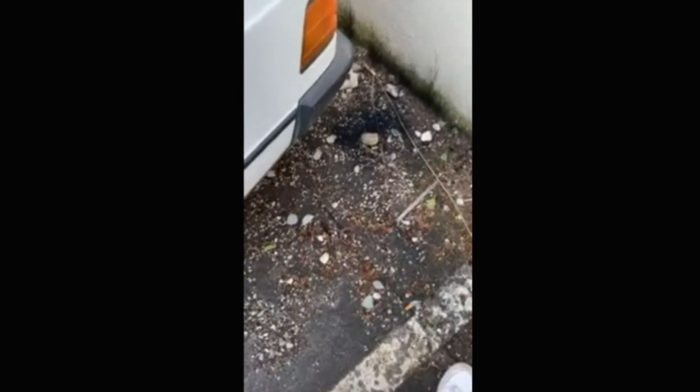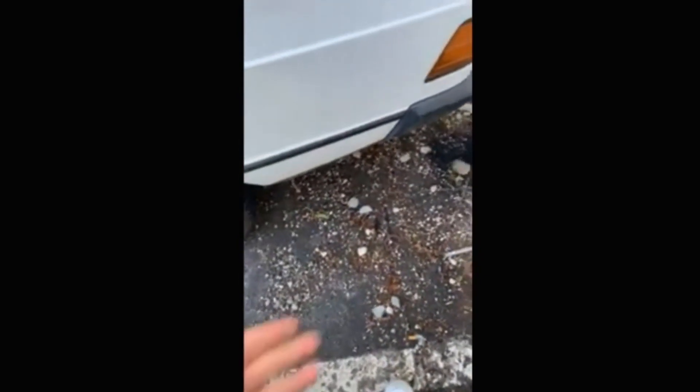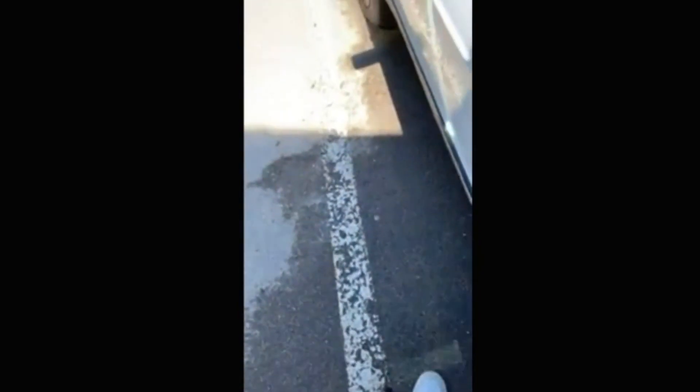It seems like nothing ever goes right with this car. This is just way too much fuel — the car has been running for about 30 minutes and it's just not normal for a petrol engine to be this black. I'll be hoping for an answer from you.